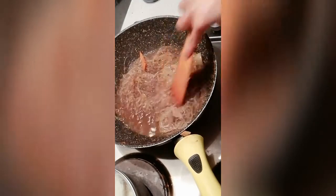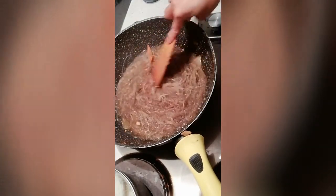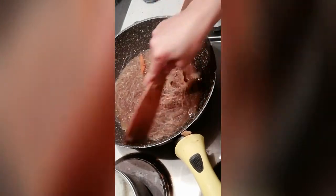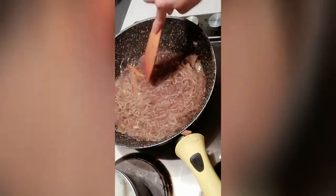You have to be very careful with glass noodles because if you add too much sauce, they absorb it quickly and become soggy when you cook them.